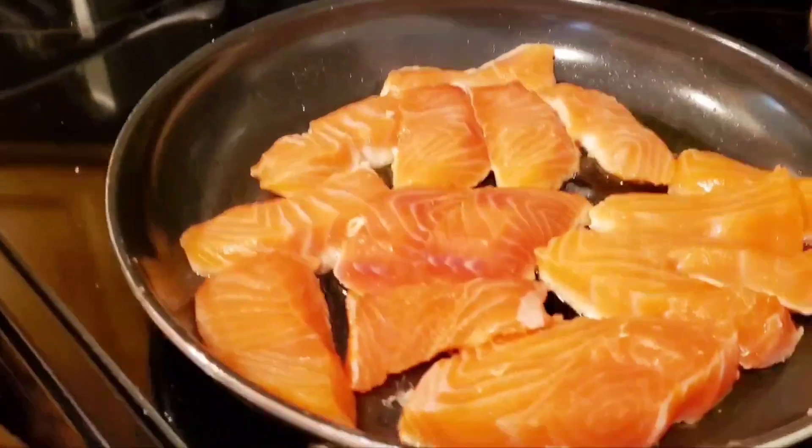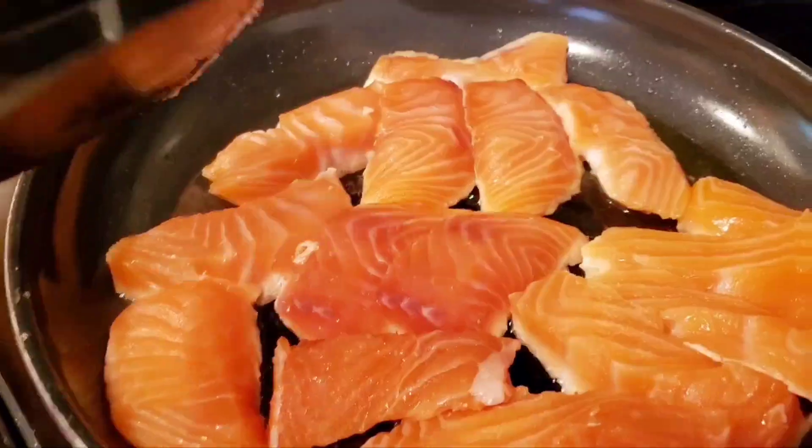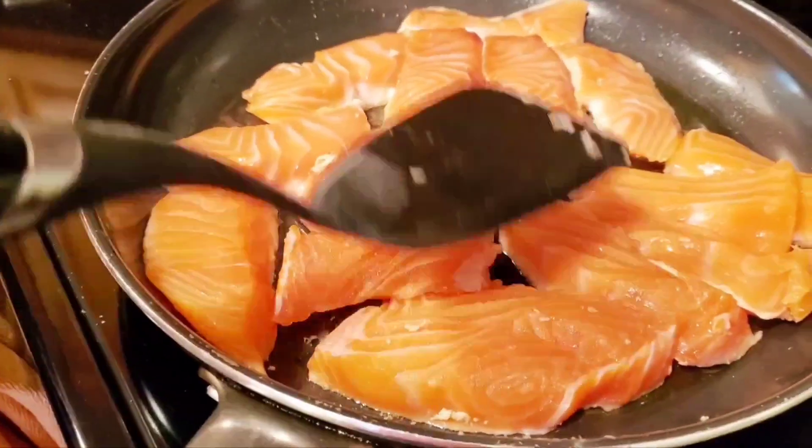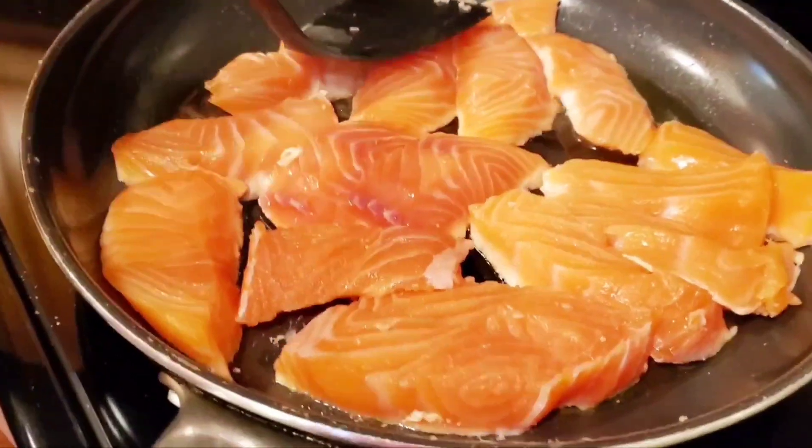Es que es bueno, ya tiene. Lo cocemos a fuego lento para que preserve la nutrición que tiene el salmón. We cook it on low heat to preserve the nutrition in the salmon.